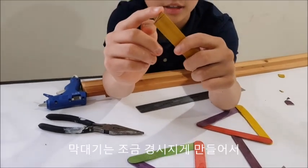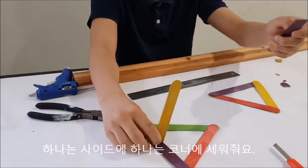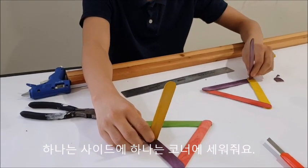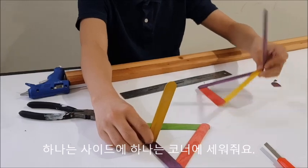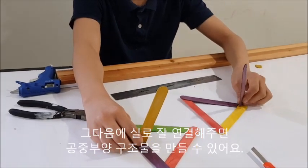Now that we've made it with a slight slope, I'm going to be attaching this one to the side and one to one of the corners, with hot glue, so that when it stands up we can attach them with string.